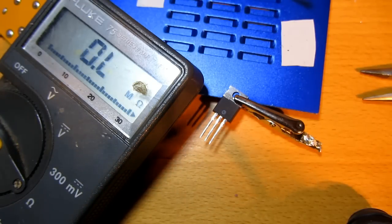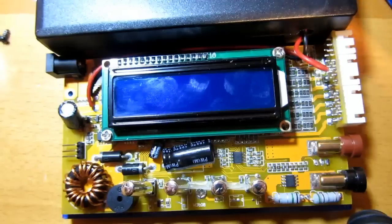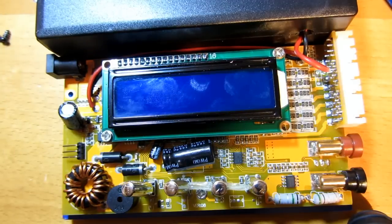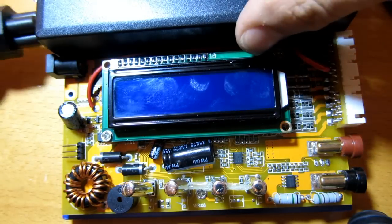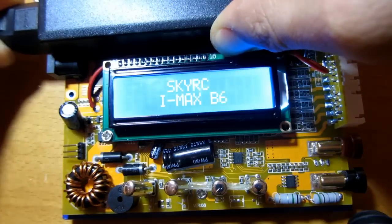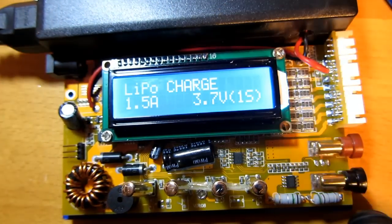It's a wonder it didn't blow up when I tried to use it. But well, let's put it in the device and see if it works. Well there it is again. Let's turn it on and see what happens - bang! No, just joking, haha.